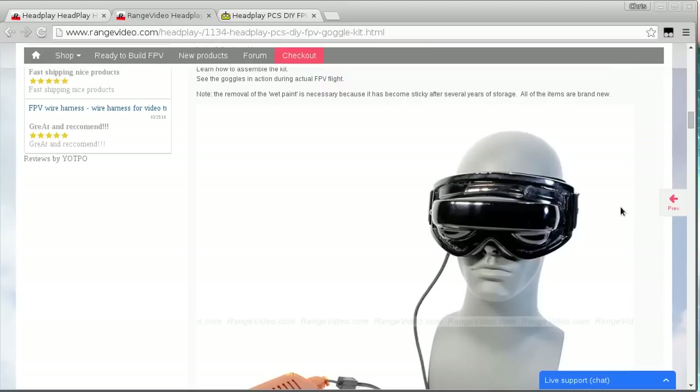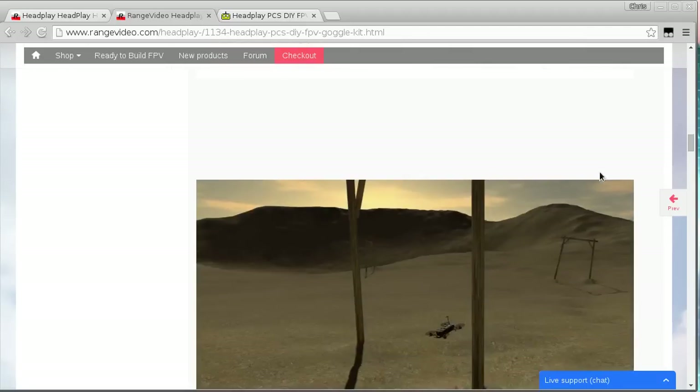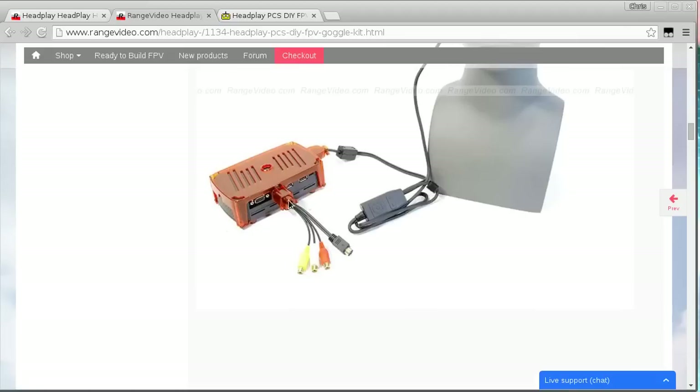Originally they sold it like this — it was kind of a hat with a brim and you stuck the goggles on the front, which is fine if you're sitting in a room that's maybe already dark. But if you're outside you might want something that sticks on a little better and keeps the sun out. This kit includes a ski mask conversion and a few other useful features, like a plastic case with some mounting pieces so the plugs can't be pulled out inadvertently.